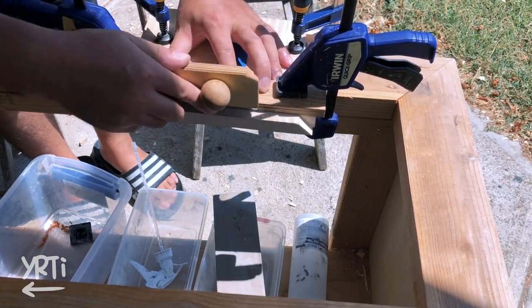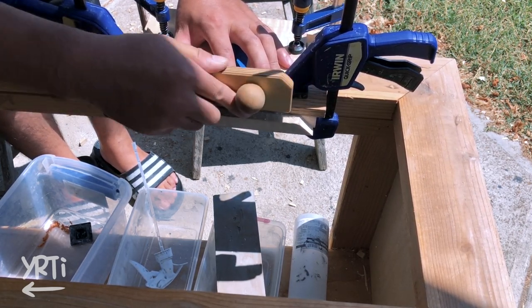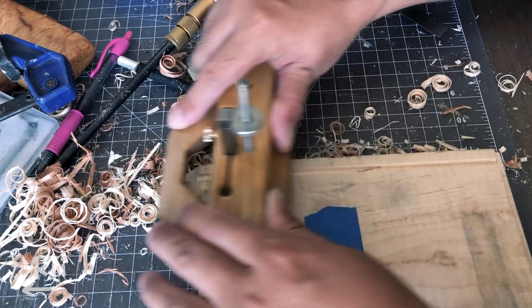Here I made a groove for the backboard. Since it's cutting through, I used the saw plane and the router plane. Whenever you can use a saw, just use it — it makes things easier.